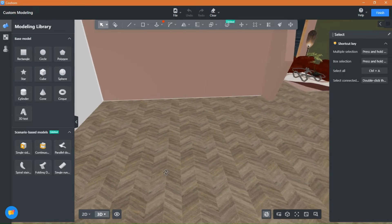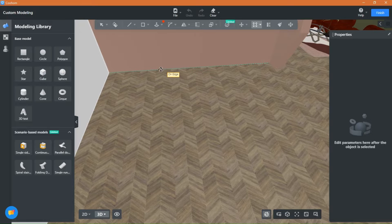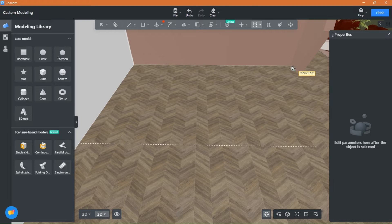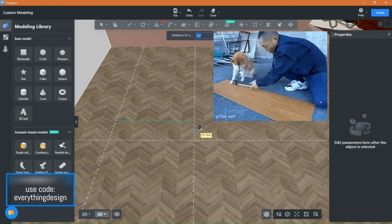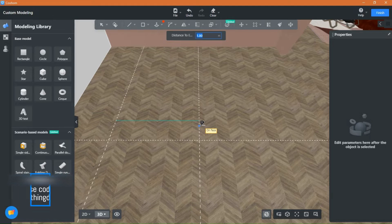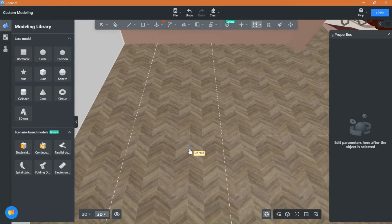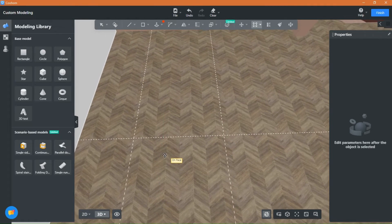We are now in custom modeling. Please use guidelines for perfect results and clean models. Measure the length of your table and place it, then measure the width and place it.